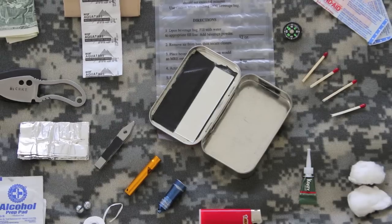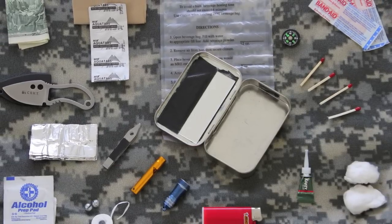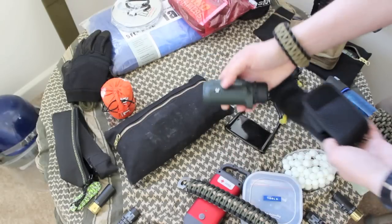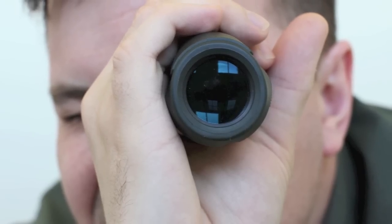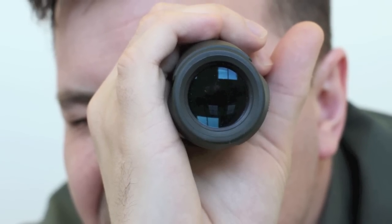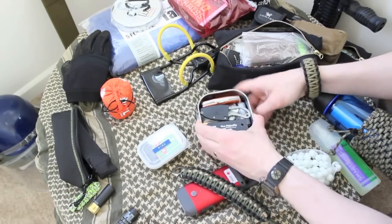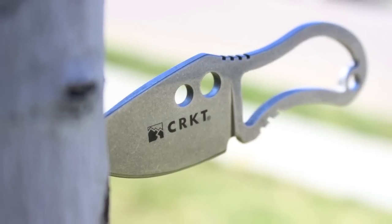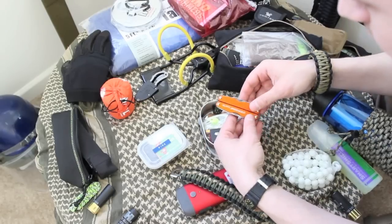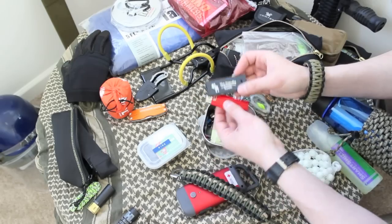I have my Altoid Survival Tin — I have a video on what I keep in my Altoid Survival Tin. Here I have a little monocular, which is great for seeing zombies far off. Inside here we have a fixed blade knife and a little multi-tool — this is the Leatherman Juice. Got a magnesium fire striker and a Bic lighter.